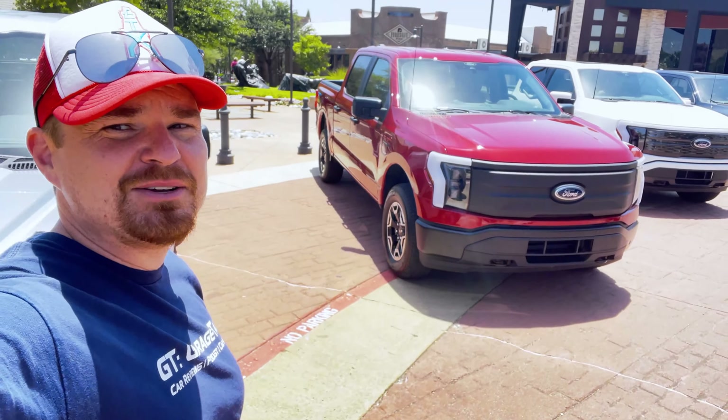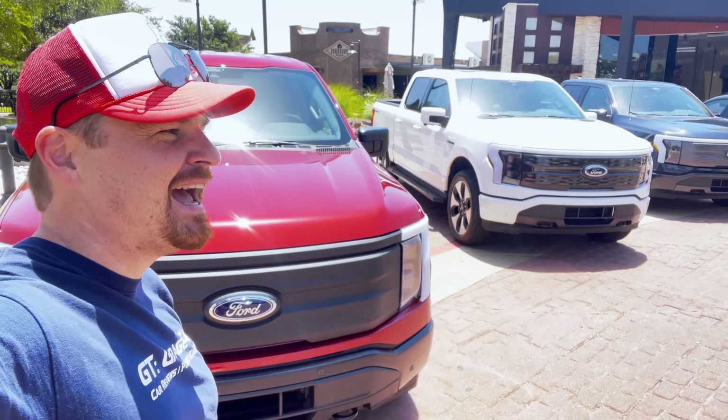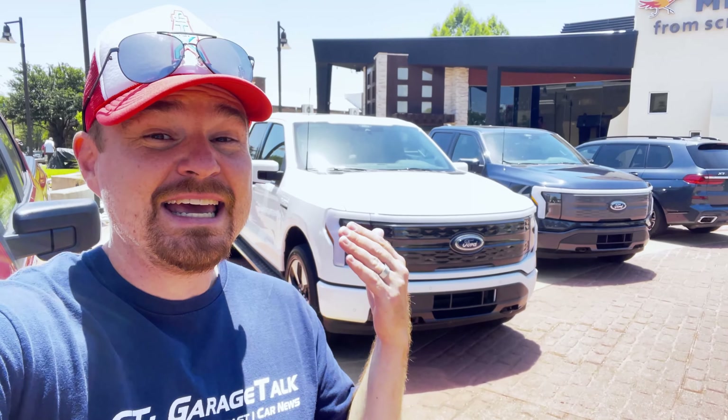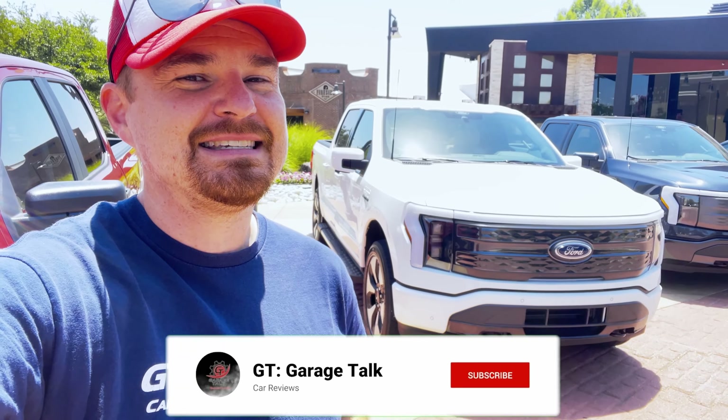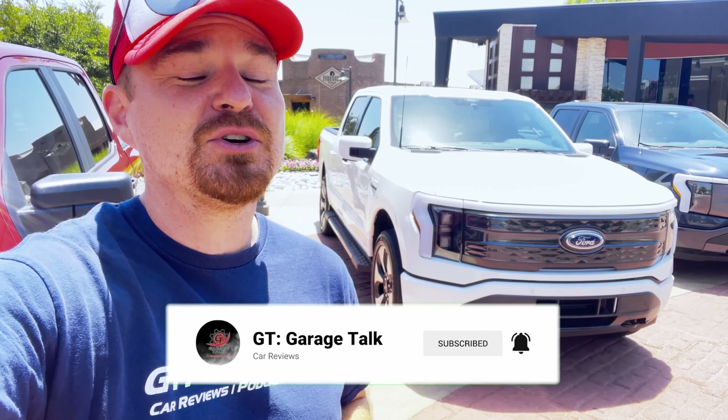All right gearheads, that about does it for my time here with the Ford Lightning. I had so much fun driving these vehicles. It's truly amazing what Ford was able to do with this platform, and I am so excited — I have it on good authority one will be coming to us for an extended test. So if you haven't already, be sure and hit that subscribe button, ring the bell so you're notified every time we post something new. Until next time, gearheads. Bye.